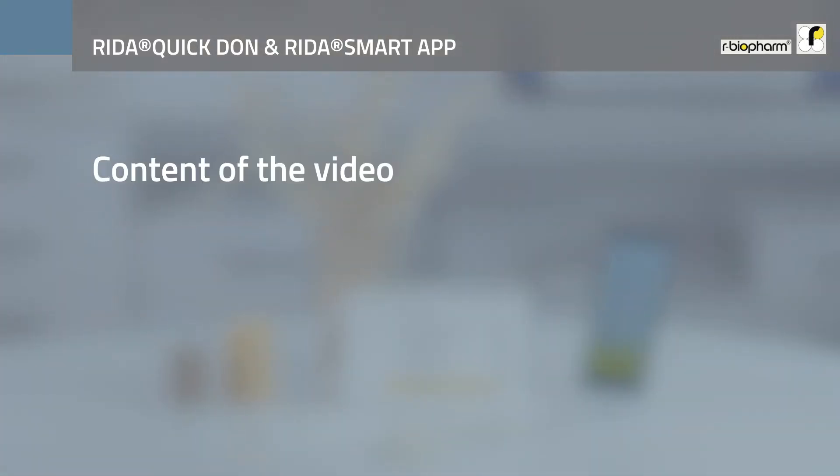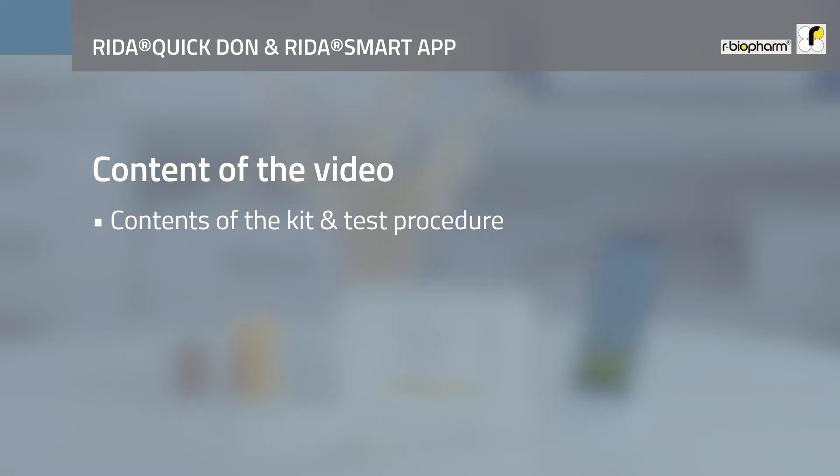First of all we would like to introduce you to the contents of the test kit and how it is processed. Then we will look together at the analysis and interpretation of the test results with the RIDA Smart App.